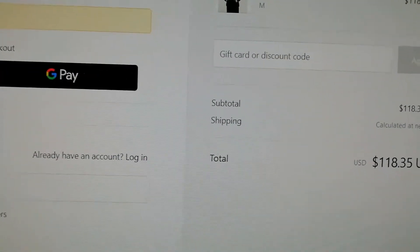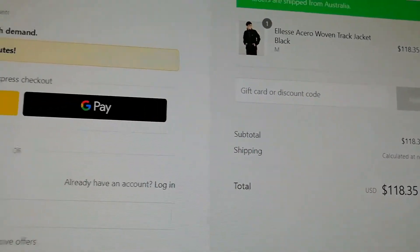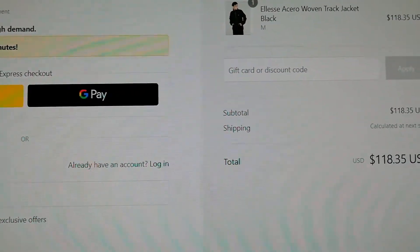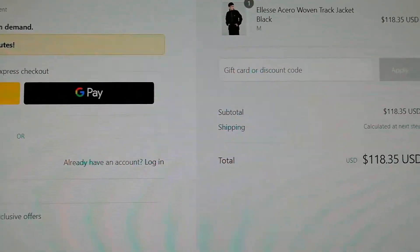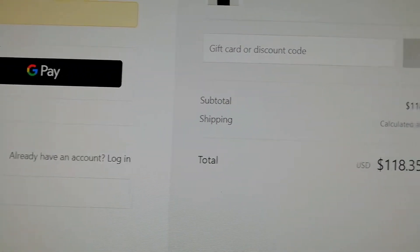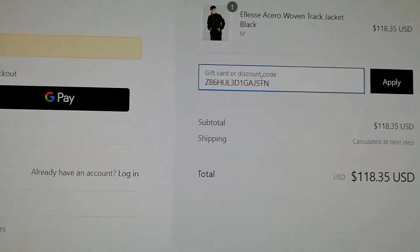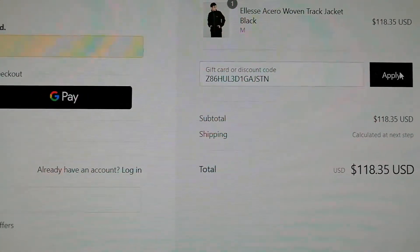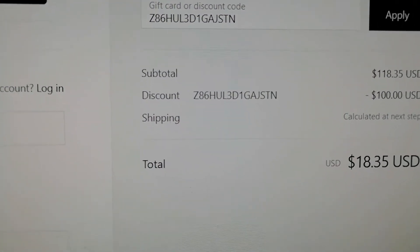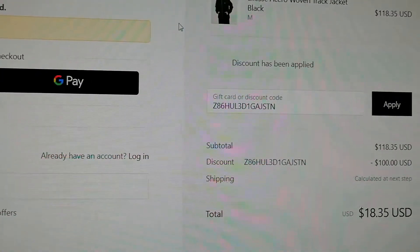Basically what this does is apply your gift card code. Just make sure you use this code for the first time and make sure you have at least one item in the cart. Click apply, and now you can see that the discount has been applied and the code is perfectly working. That's it, thanks everyone for watching my tutorial.